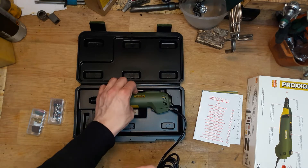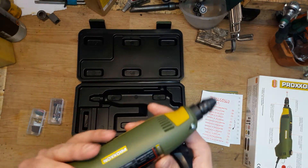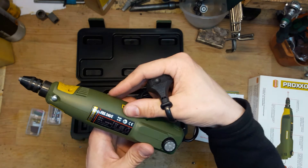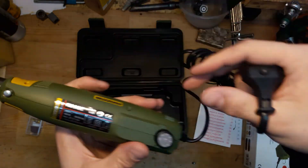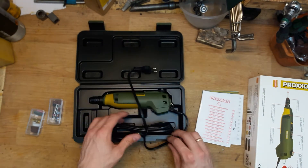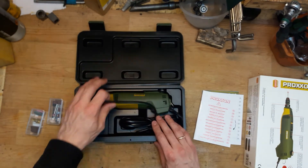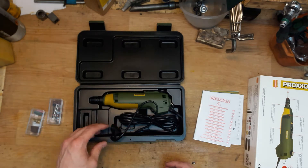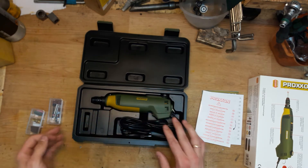I'm not sure if it's made in Germany but I think the company is registered in Germany — it says 'Made in EU' on it. I really love it. You can easily get it in local stores, and if not, you can find it on Amazon.